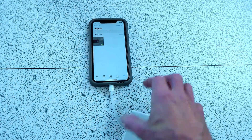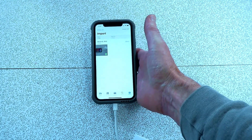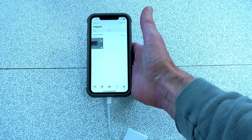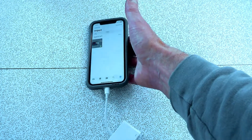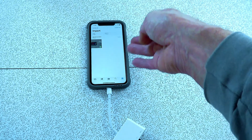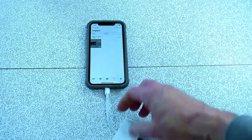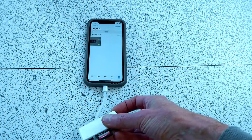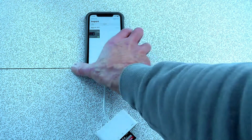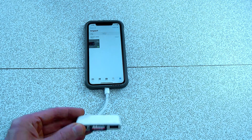One thing to mention: you can transfer video, but iPhones don't support AVCHD and certain formats, so you may need to convert your video first. If it doesn't show up, it's because the iPhone doesn't accept that format. That said, I've successfully transferred even 4K video with this little dongle.